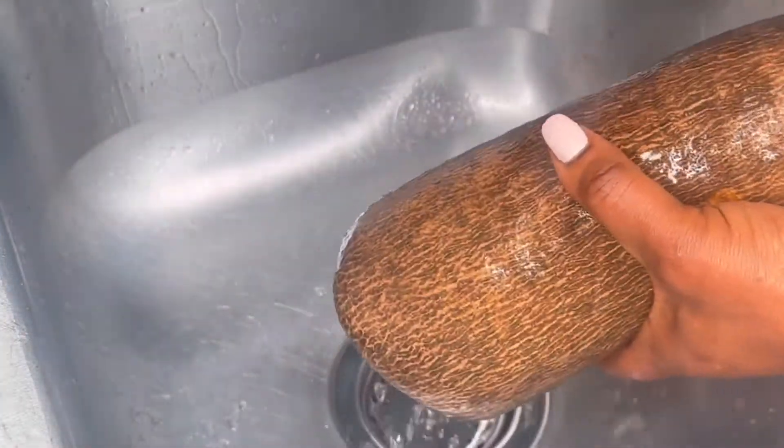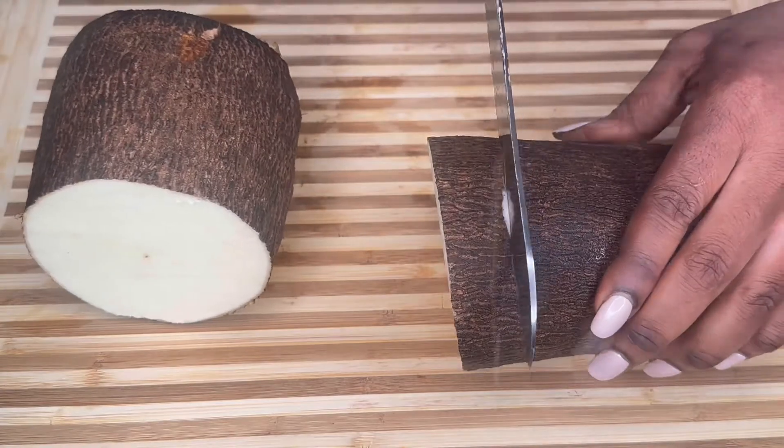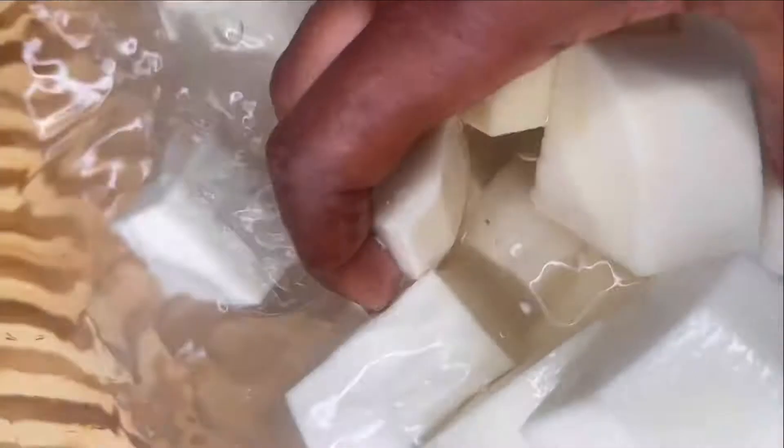Be sure to always wash your yam thoroughly to get rid of any dirt before slicing. Peel and cut into manageable sizes, then rinse well with water.